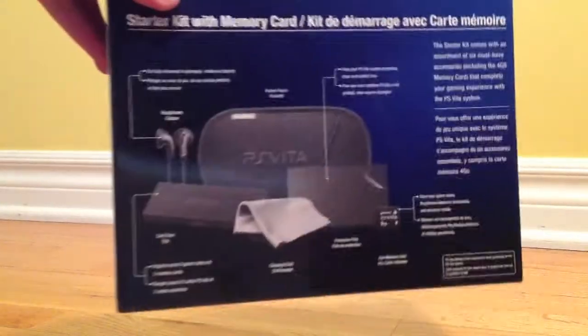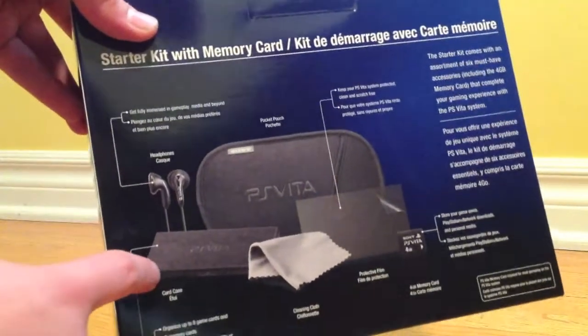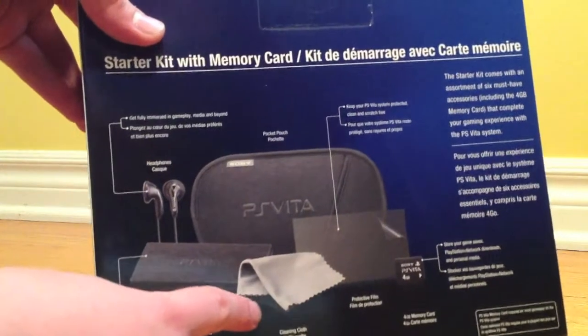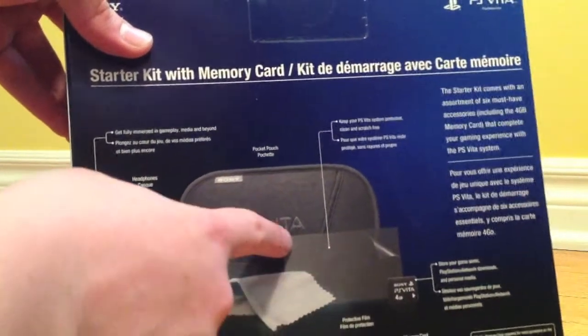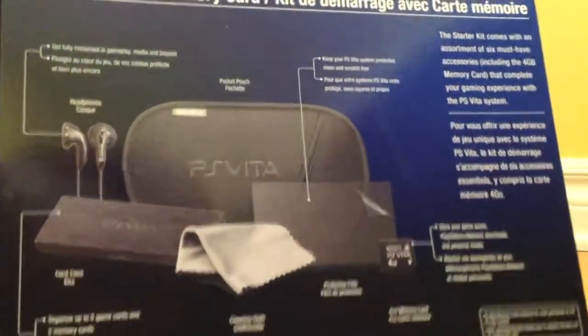Around the back you have a picture of the contents. It comes with a pair of headphones, a game card and memory card holder, cleaning cloth, a screen protector, 4GB memory card, and a PS Vita sleeve.